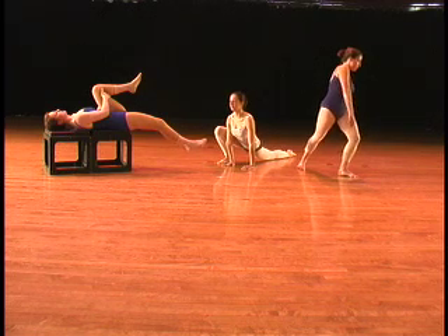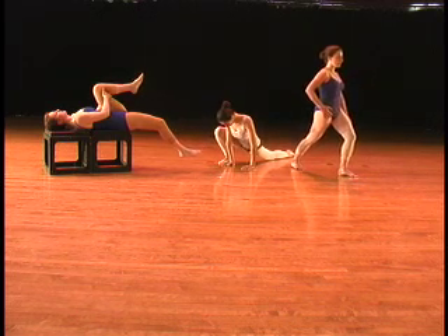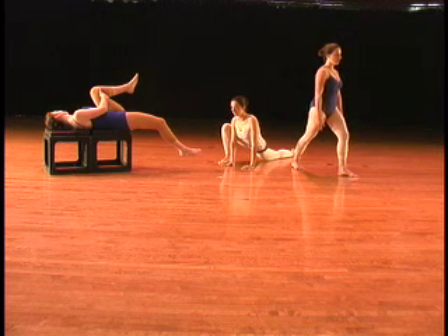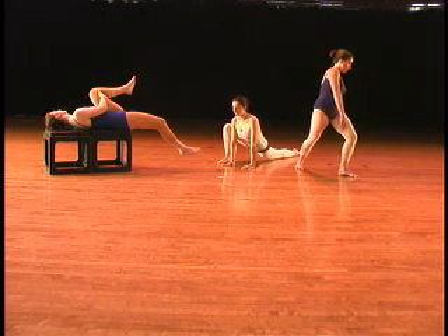The dancer in the middle is in a traditional runner's lunge. You can start with your knee on the ground or place your toes under and lift your knee off the ground to get a better stretch. You can even slide further back towards your splits.